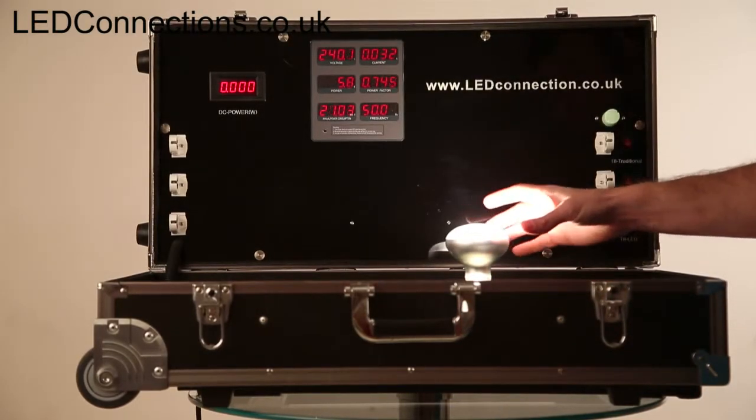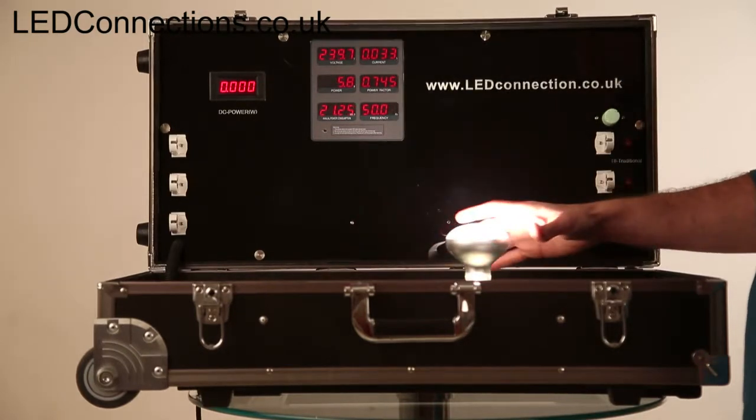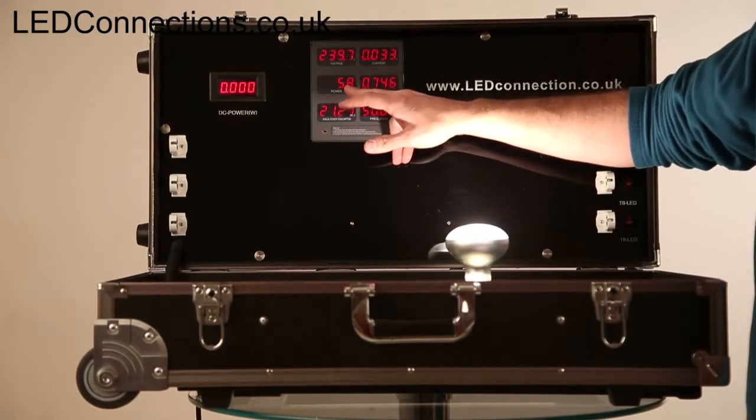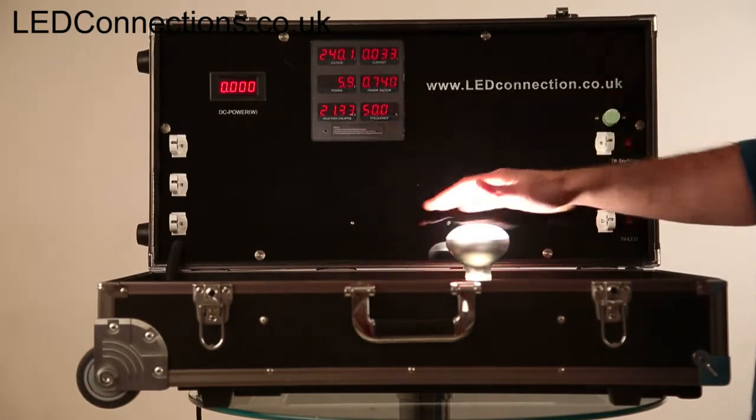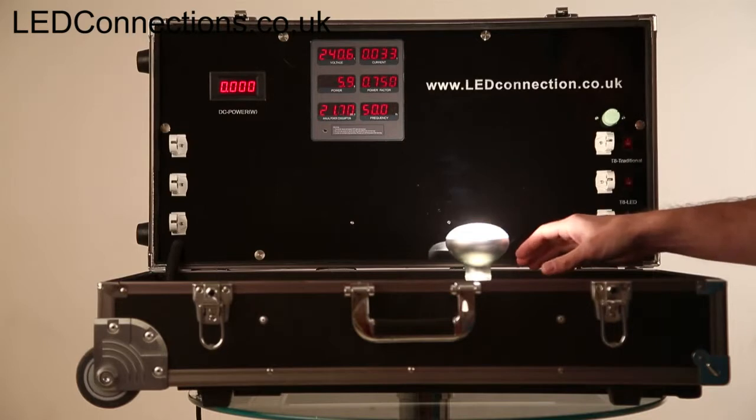This is the R25 LED filament reflector bulb in the test kit. It's really bright as you can see, very little power consumption. It's not a durable product, but other than that it will look and act just like the incandescents of old.